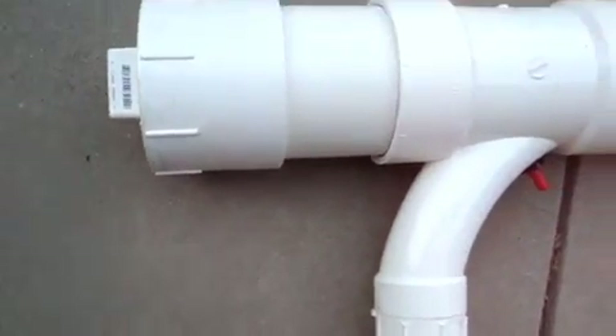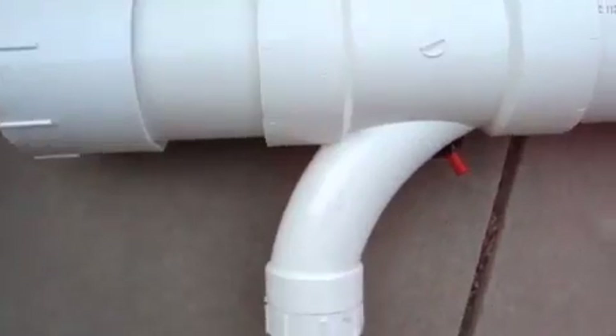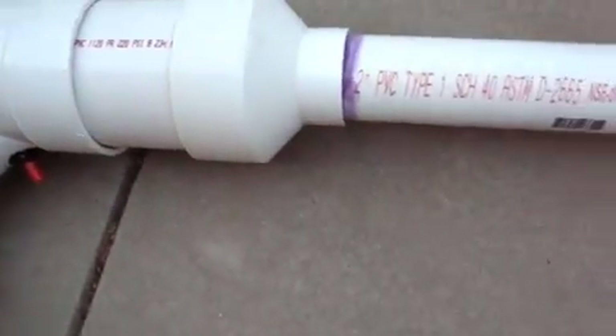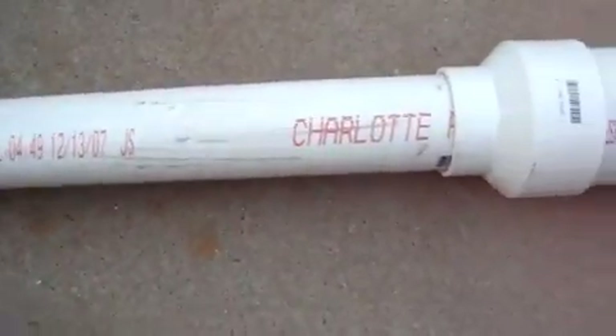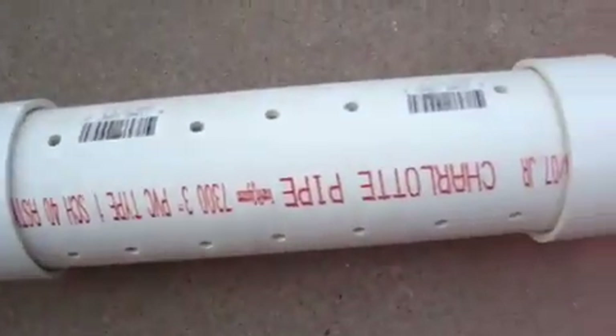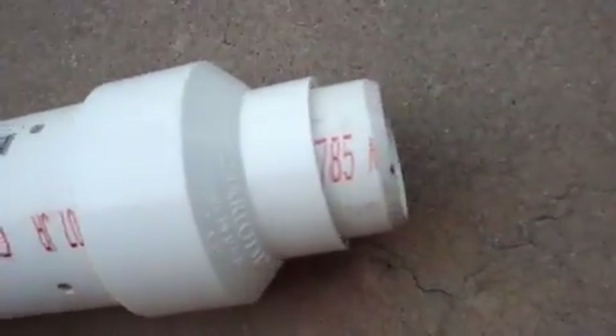Here we see the completed Potato Cannon Mark II. It's a 4-inch chamber with a barbecue igniter, 2-inch barrel, 4 feet long. The chamber is 16 inches long. There you see the suppressor — that part's not glued.